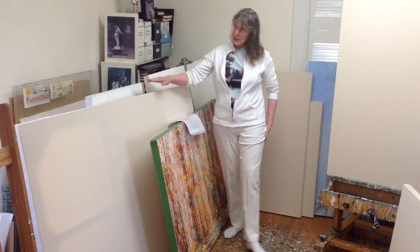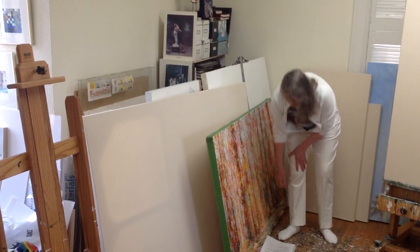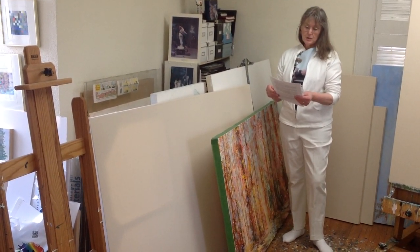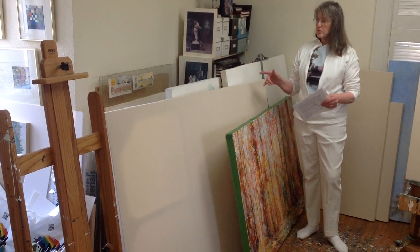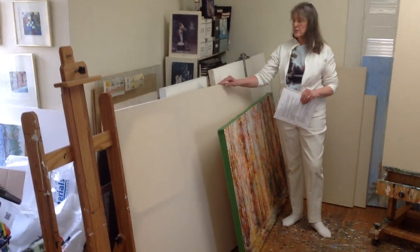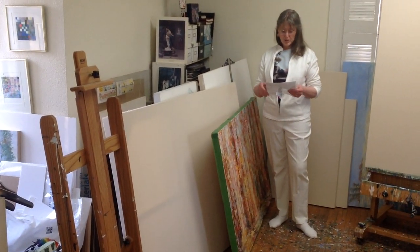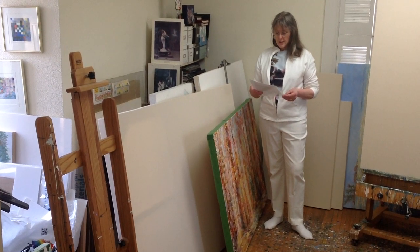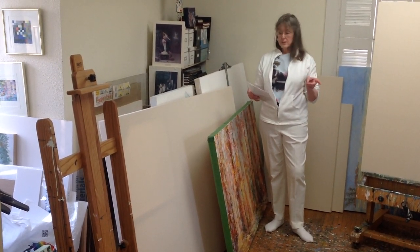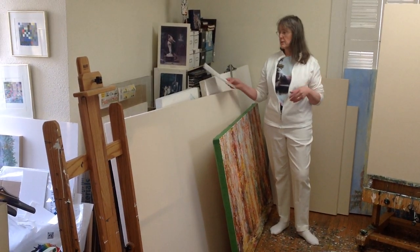A larger size would be this biggie here — that's 44 by 66. A couple of paintings on that size you could look up: one is on my website, sold, called Jardin Boise, and another is called Spring Runoff. I really like to work large, and a couple of other sizes I work with are a 46 by 77 and a 48 by 60 — I have those in stock all the time.